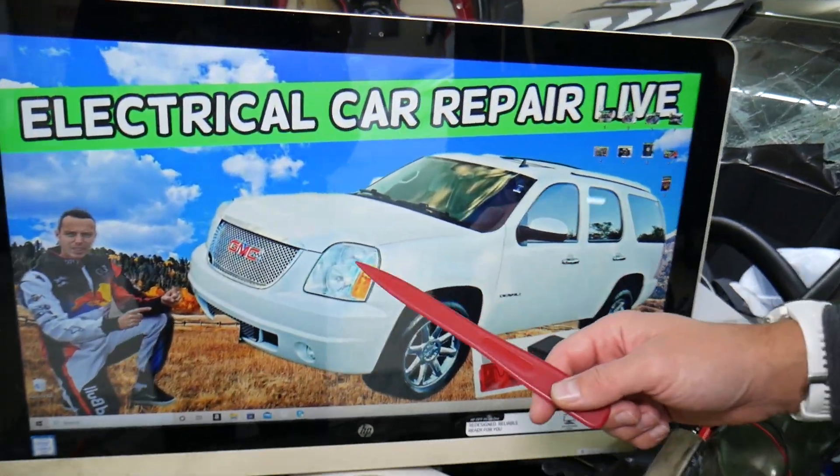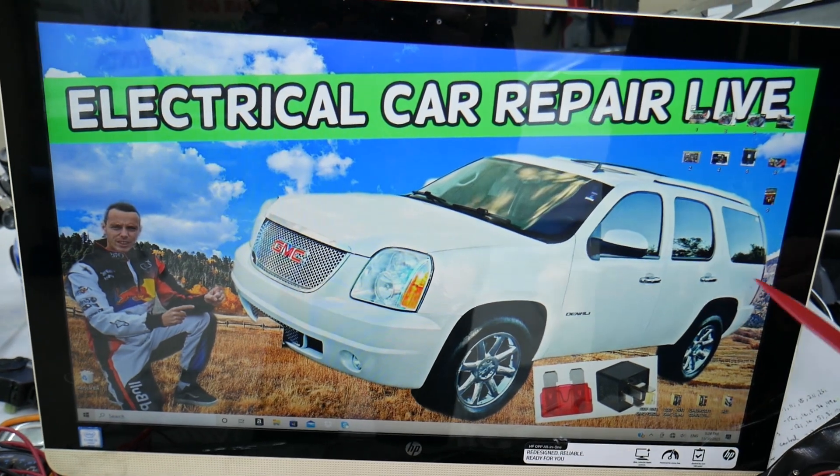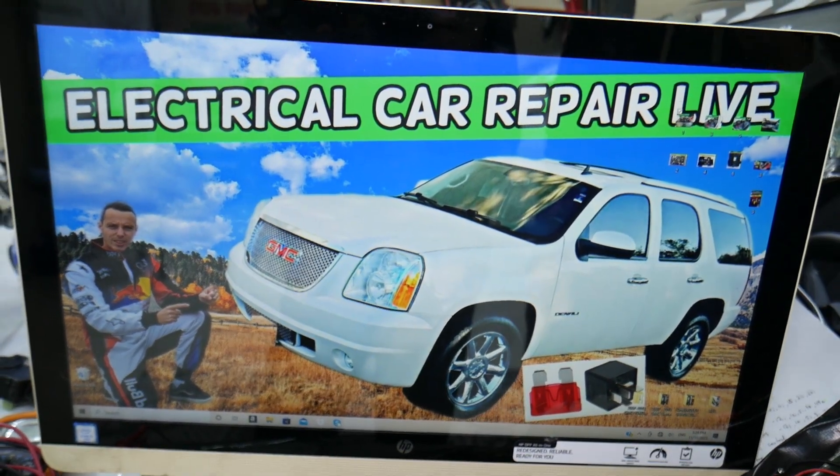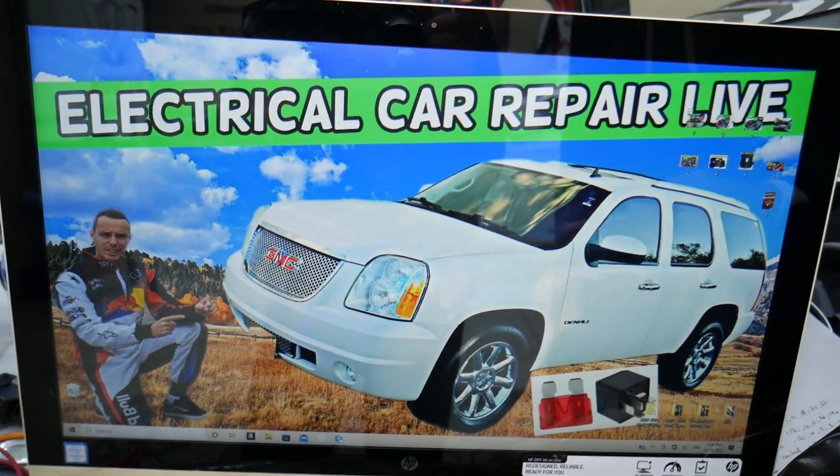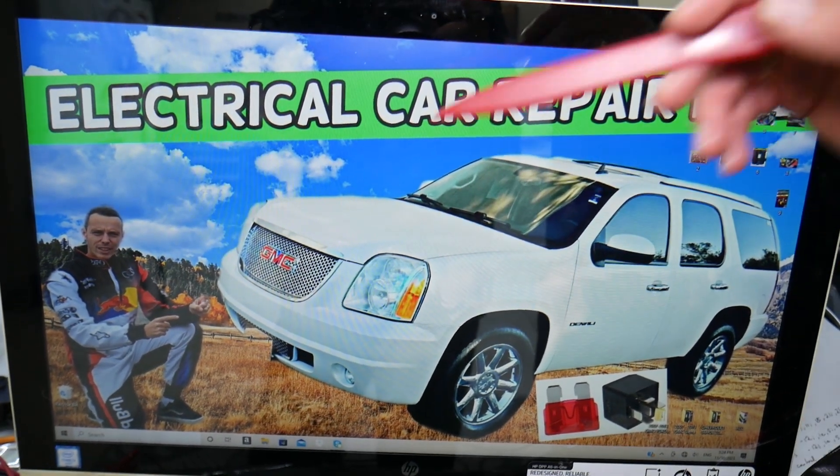If you have a GMC Yukon from that generation — the Yukon and Yukon XL — practically it's the same vehicle. The XL just has a longer wheelbase. You have up to three different fuse boxes in that SUV.